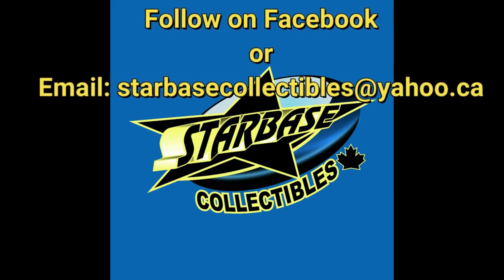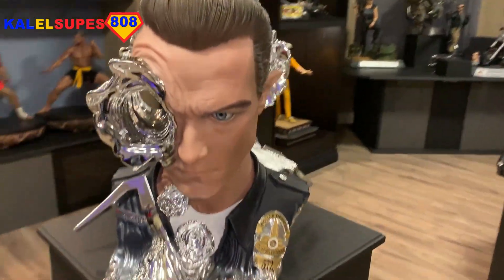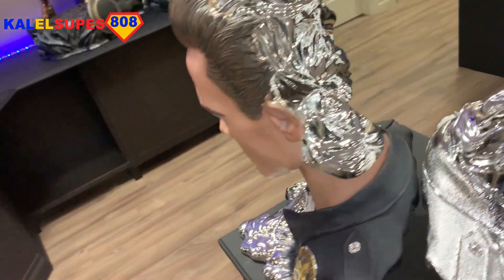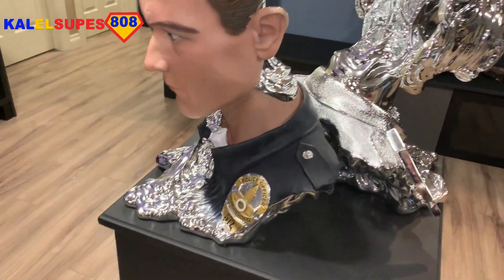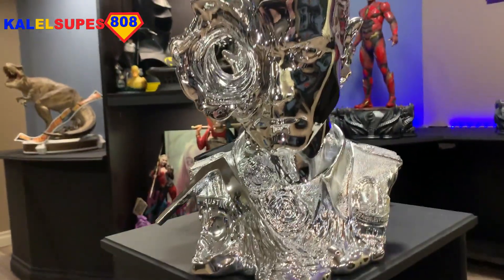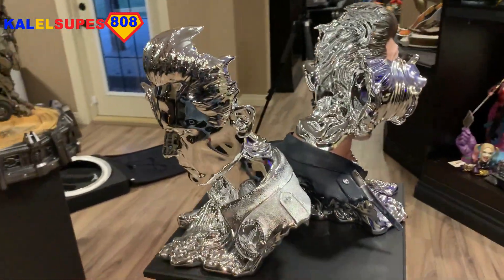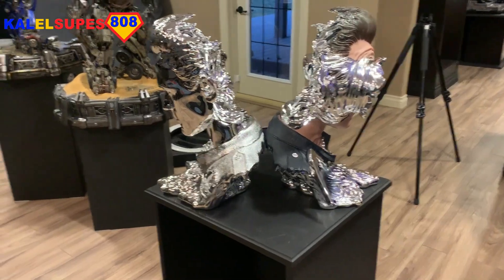Starbase Collectibles at yahoo.ca. And with that said, let's get back into the video. So yeah, these are the one-to-one Pure Arts — they call them Art Masks, because they're kind of hollow inside, but they're busts to me. They're one-to-one life-size. We've got the kind of painted one here and then the chrome liquid metal one here. They're both looking absolutely incredible. How cool does that look?